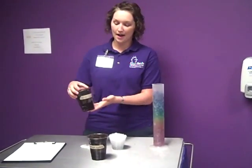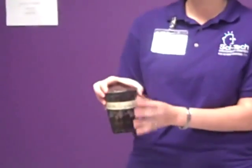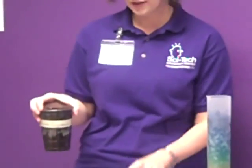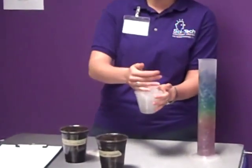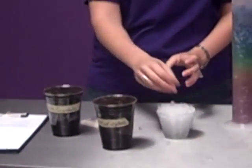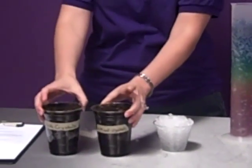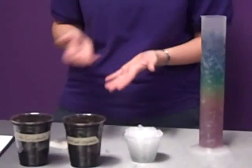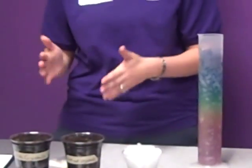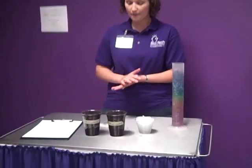We have planted cucumber seeds in a regular potting mix and we've added in some of these water gel crystals. This is what they look like when they are full of water. We've added some of those in, and then we have a control that has no water gel crystals in it, and we are basically going to observe them and see if there's any difference between the two plants that we intend to sprout.